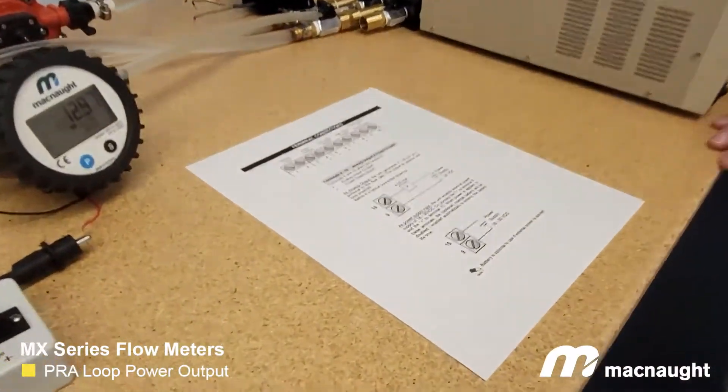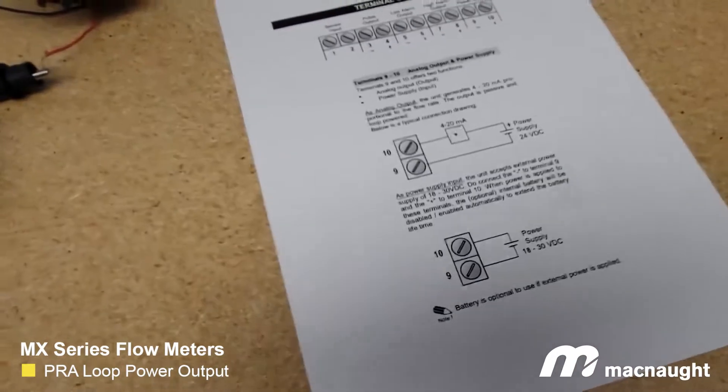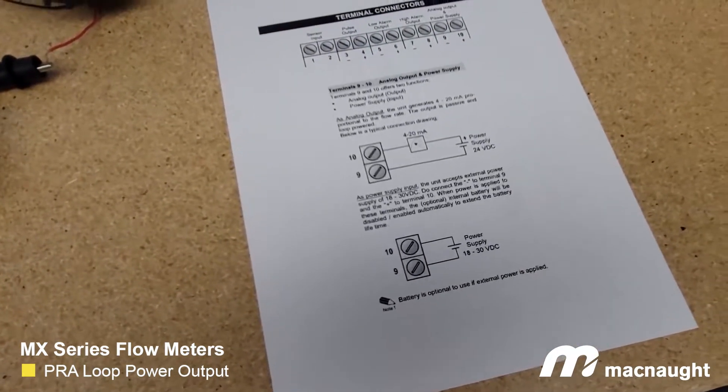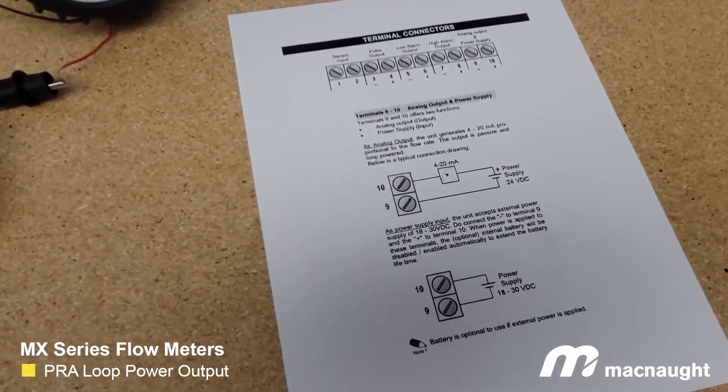Number one, how to loop power a device. They get confused because it also acts as an alternate power supply — the same two connections in our display. So if you take a look here, this is our wiring diagram for our PRA display. Terminals 9 and 10 are where the confusion comes from, as they are both an analog output and an alternate power supply.